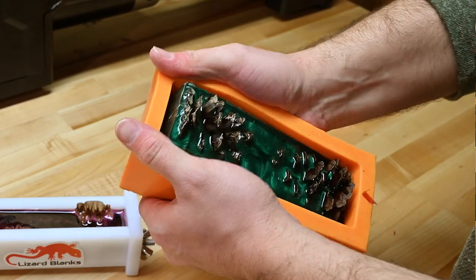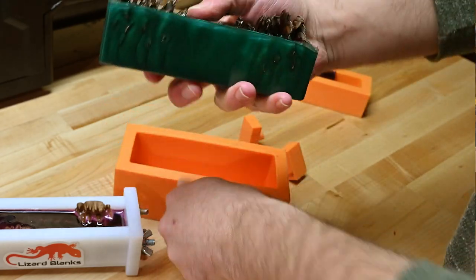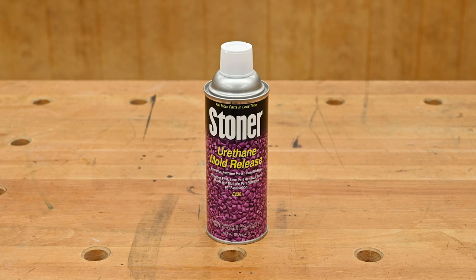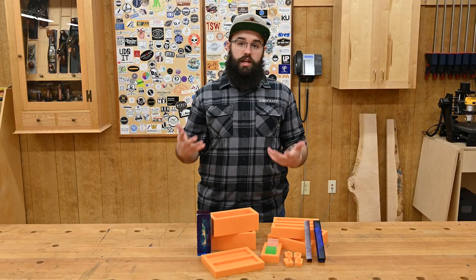The firm yet flexible silicone makes it easy to remove the blanks once they're cured, and the deeper molds are designed with 3 millimeter fillets in the corners to make it even easier. Mold release spray will help get your blank out of the mold, but it will also condition the silicone and extend the life of the mold.